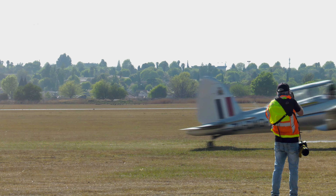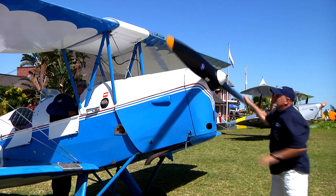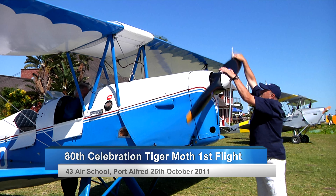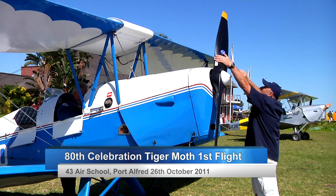At the celebration of the 80th anniversary of the first flight of the Tiger Moth, there were many enthusiasts who attended. The Tiger Moth has a solid fan base and it is an iconic aircraft.